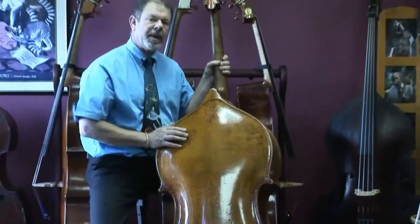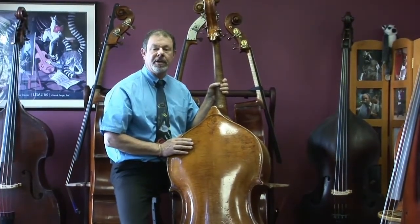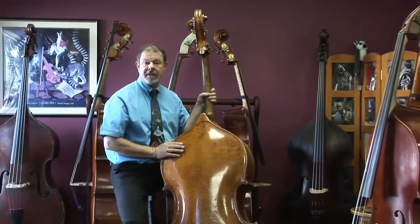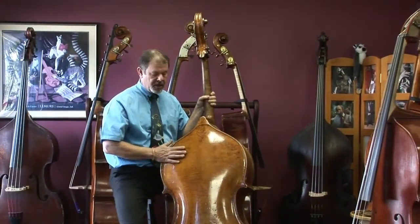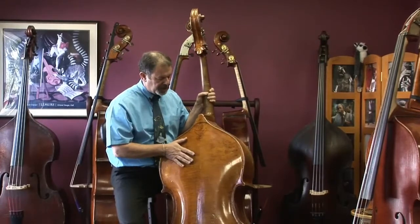Karl Hermann started making these Morelli basses around 1920, so it hasn't been a hundred years yet but it's getting close — maybe 90, or at least 80 years that this bass has been a musical instrument played.